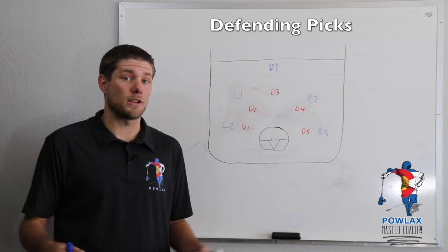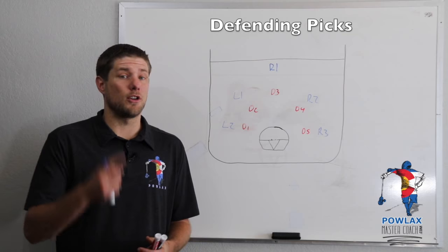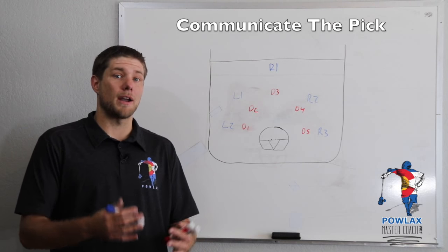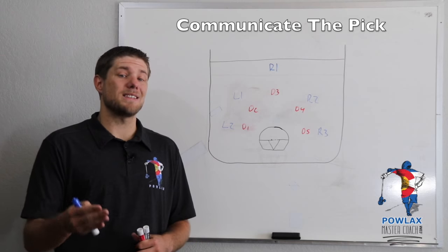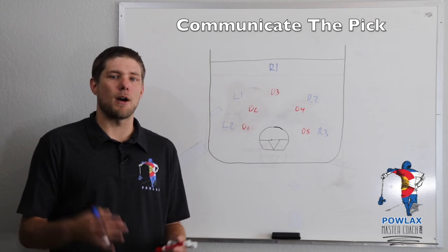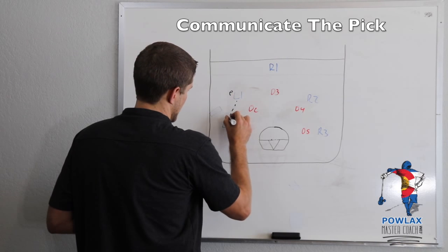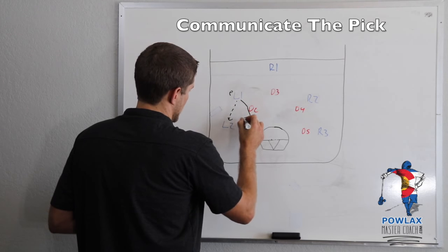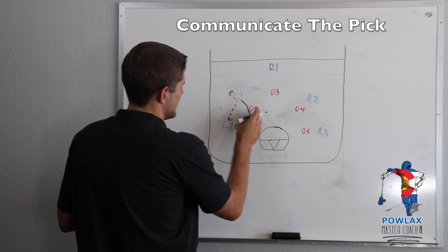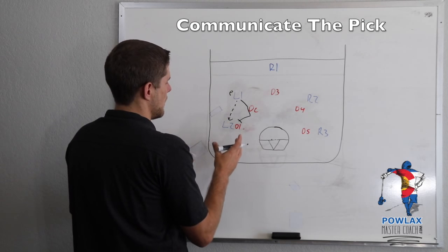Now we're going to get into how we want to defend against these picks. The most important thing for any defensive strategy is that we have to communicate — we want to know where the picks are going to happen, what side they're coming on, and we want our players ready to react prior to them actually happening. The first thing we want our players to do is when they see a pick about to happen, whoever is playing the player who is going to pick needs to call out 'pick coming left' or 'pick coming right.' For example, if L1 has the ball, passes down to L2, and comes inside out to set a pick on D1, before he even gets there, as D2 sees him coming out, he needs to yell 'pick coming right' so that D1 can prepare.